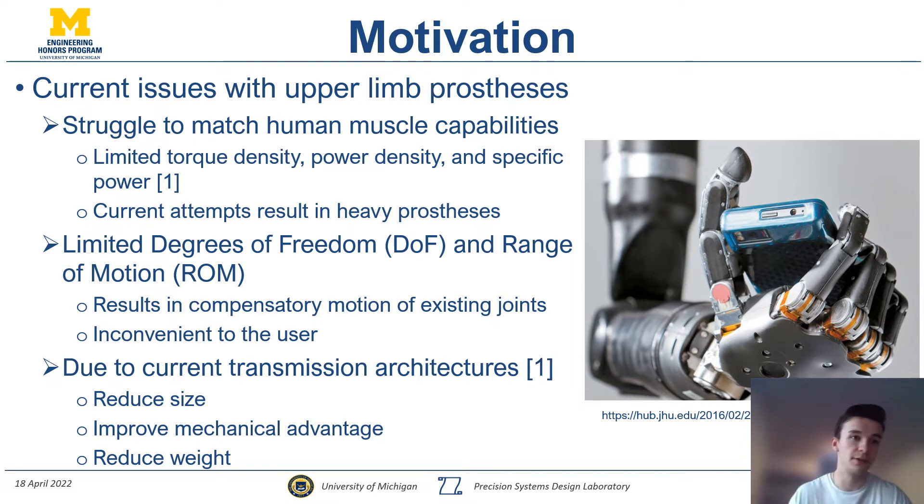These transmissions and prostheses do not match human muscle capabilities because they don't scale well when put in the context of a small assembly in a prosthetic hand. Coupled with limited degrees of freedom and range of motion, this can result in compensatory motion of joints, which can lead to a series of health issues and is just inconvenient for the user.